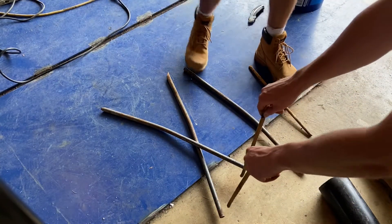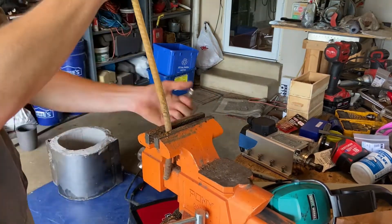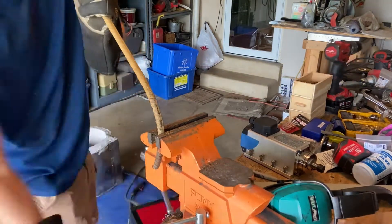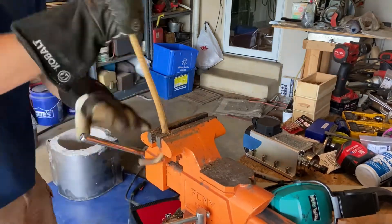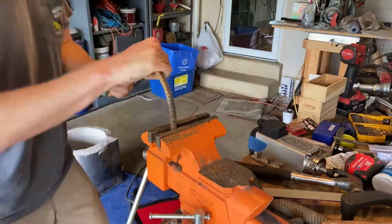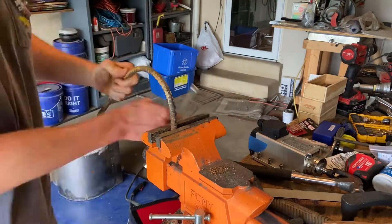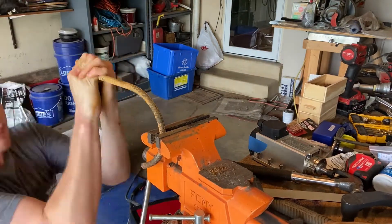I thought it would be a fun project to throw in there to make some tongs as well. I took some rebar and some old rod I found, bending the rebar into a kind of hook shape to hold the sides of the crucible. It took a little bit of trial and error to get the curve just right — we'd bend it a little, then check it against the crucible to see if we had the right curve. I ended up cutting it to the right length with the angle grinder, using about a 60-degree arc on both sides in the final set of tongs.